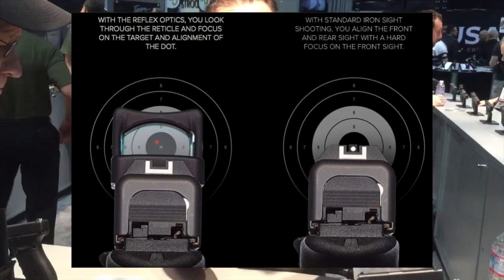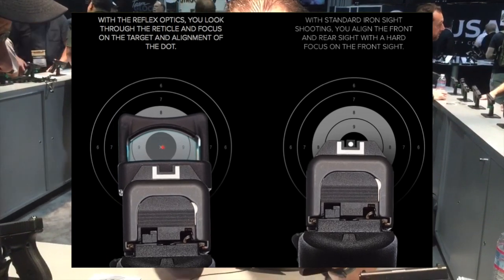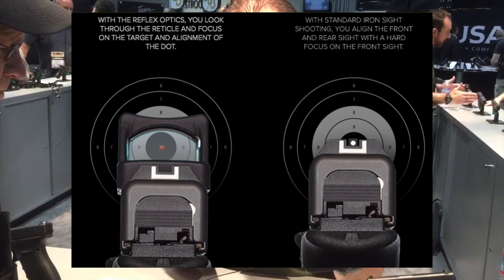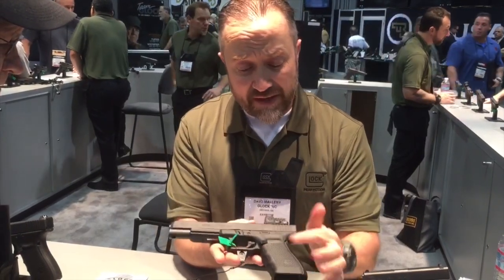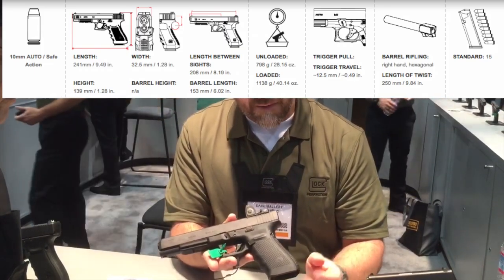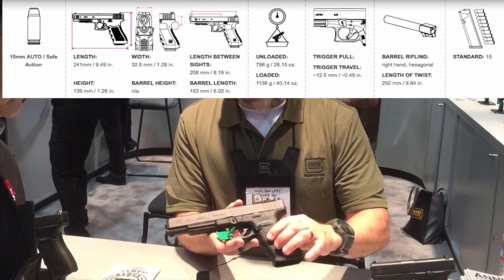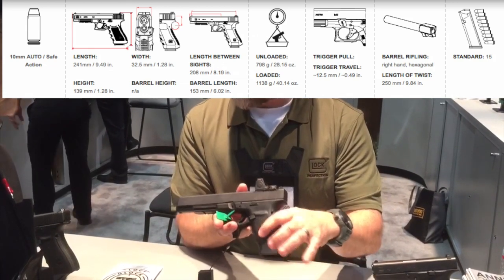What it does is it allows you to have parallax-free sighting on the pistol. About the pistol: it's a 6-inch barrel, 10mm, with a full-length slide, based on our Gen 4 platform. Gen 4 was introduced a little over five years ago, where we had taken the frame and added a rough textured frame texture.